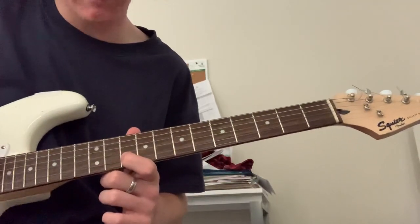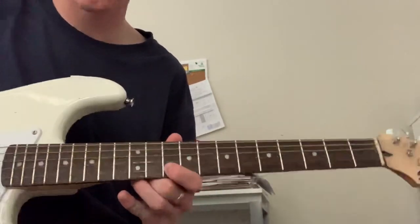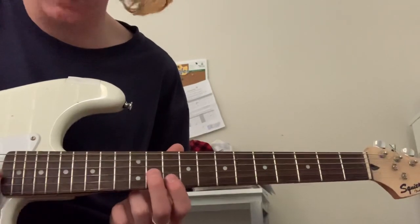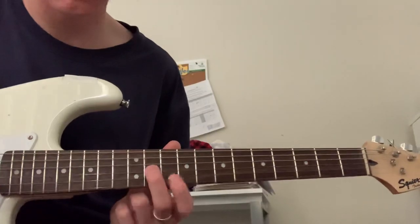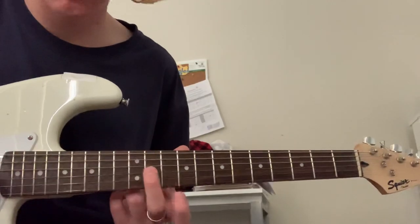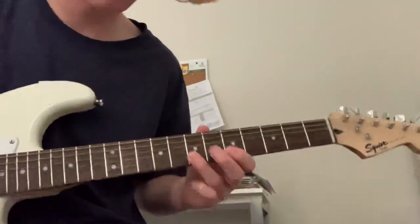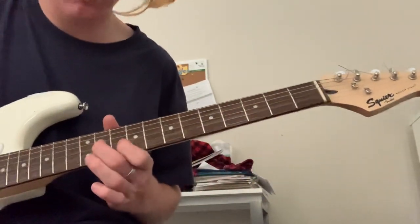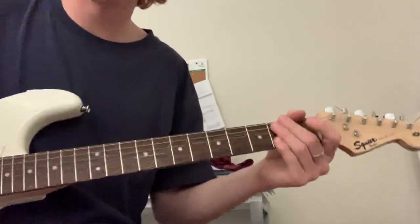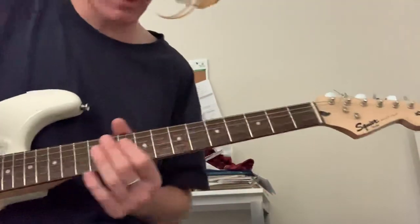And then after you do the slide, you want to come back to the 10th fret. And then middle finger on the 11th fret of the G string. So yeah, there's the intro. And then after that, go straight into this.